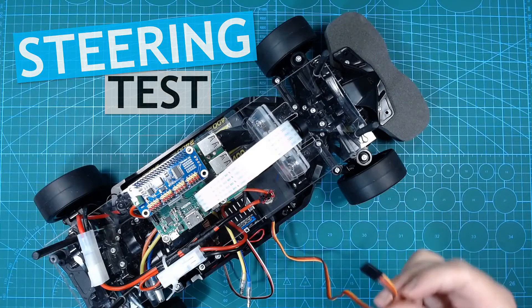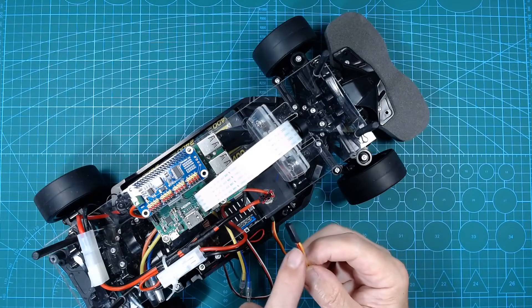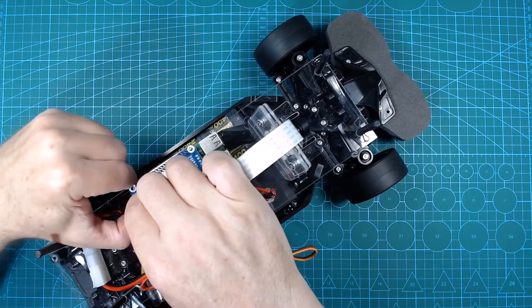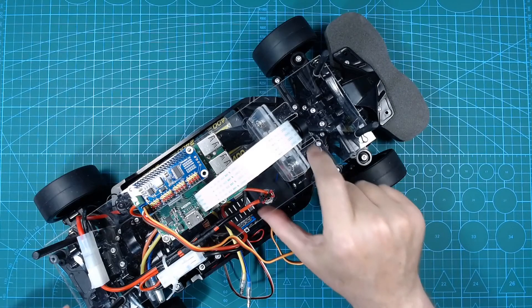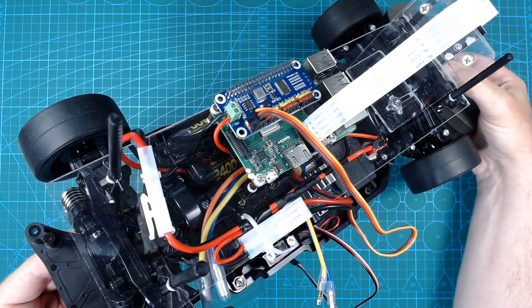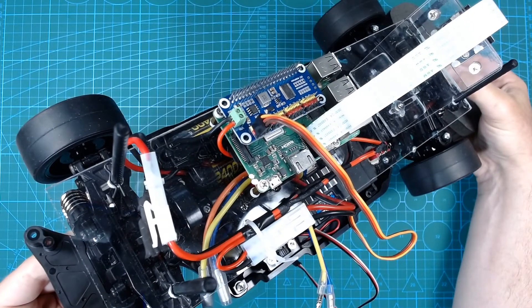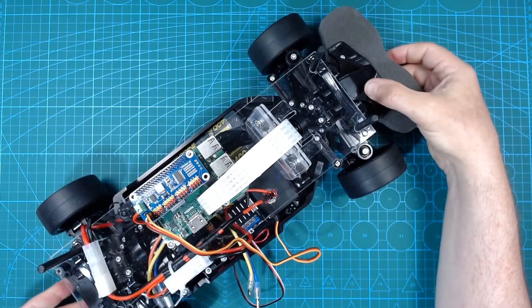Now moving on to the steering. We need to connect the steering servo to the servo driver hat. Note the colour coding — the brown and black are both ground. Also note that the servo driver hat provides the power for the servo. I originally tried using a 20kg rated servo, but the servo driver hat struggled to power such a large servo, causing the Pi to sometimes reboot. So I am now using a 13kg rated servo, which fixes the problem.